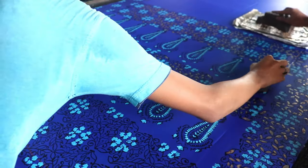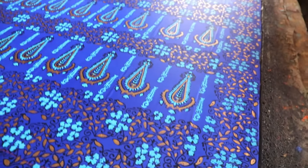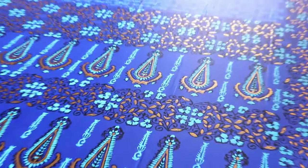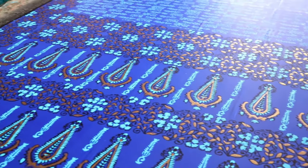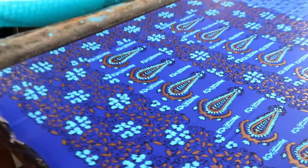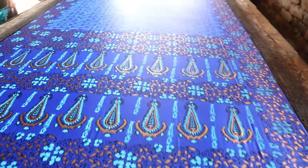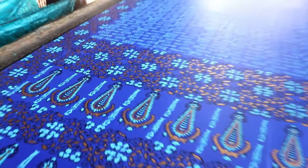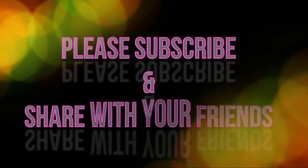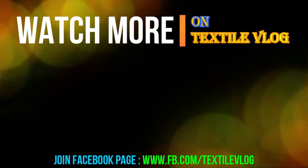Although block printing is becoming too laborious and costly for commercial use, some of the most beautiful prints have been made in this way.